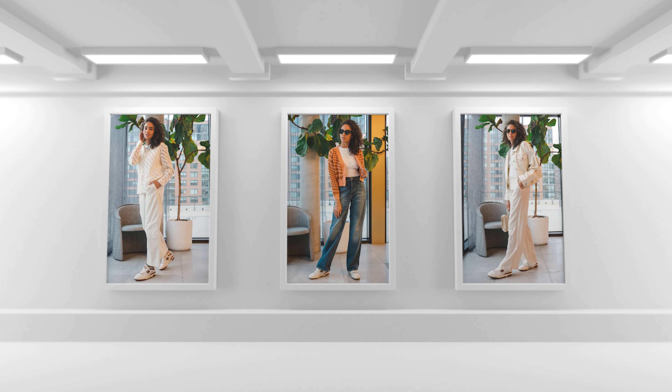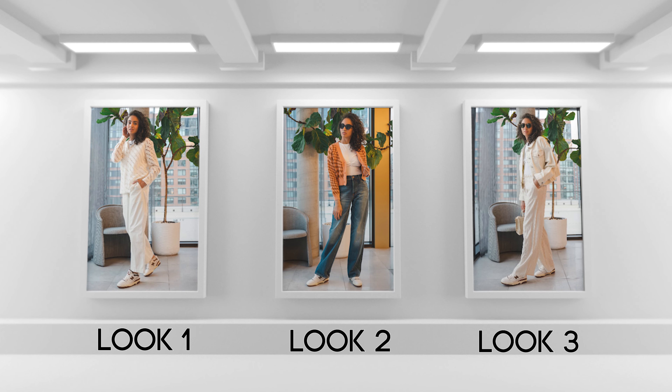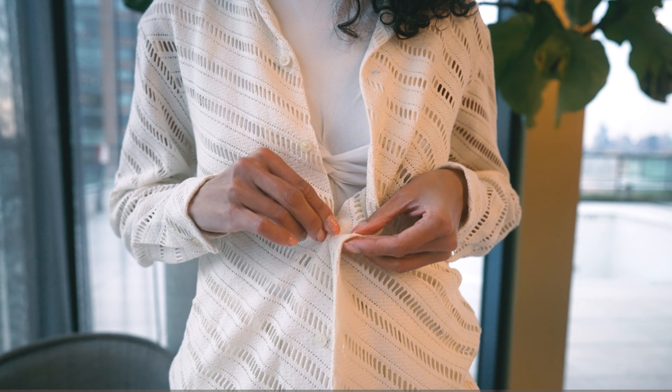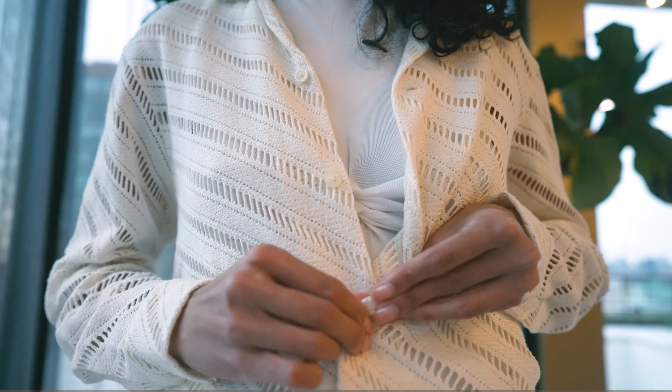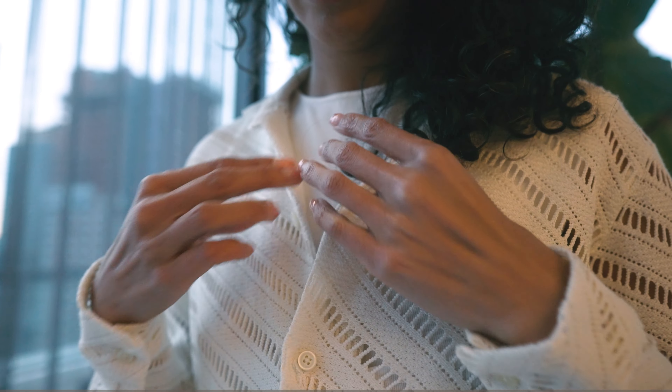For this look I decided to go with a cream denim jacket and a white bodysuit with some cream-toned pants.